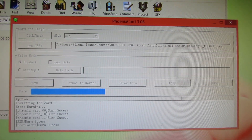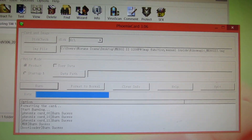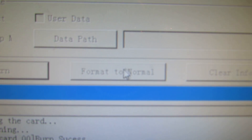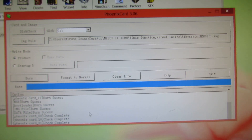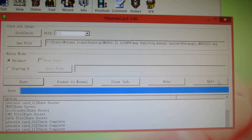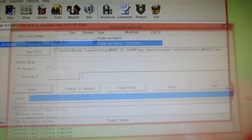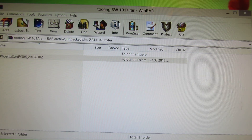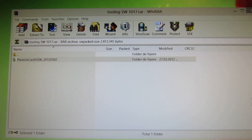After you install the firmware, you have to use this button Format2Normal. So now press the button Exit. And that's it.